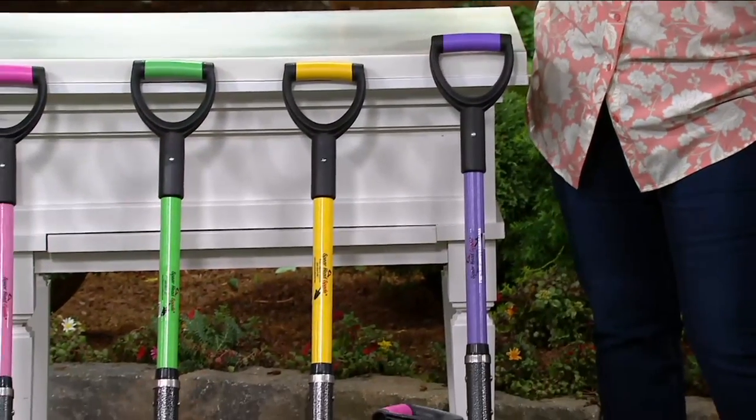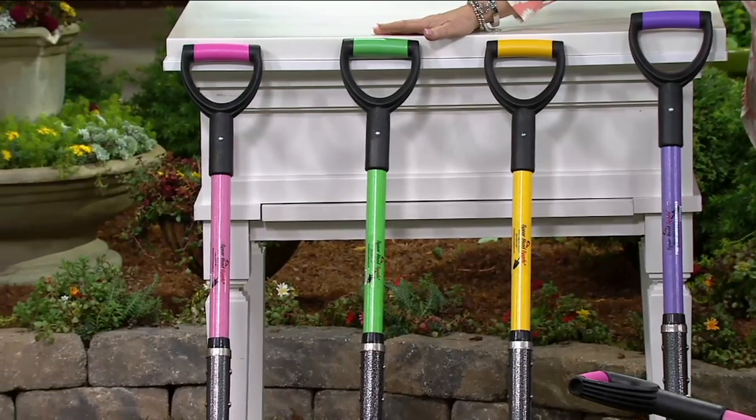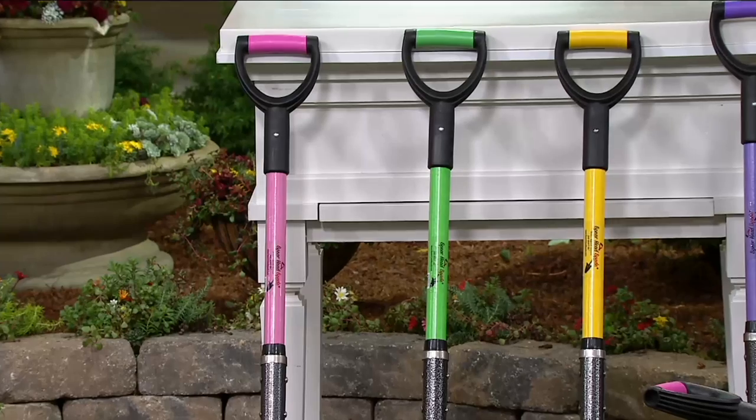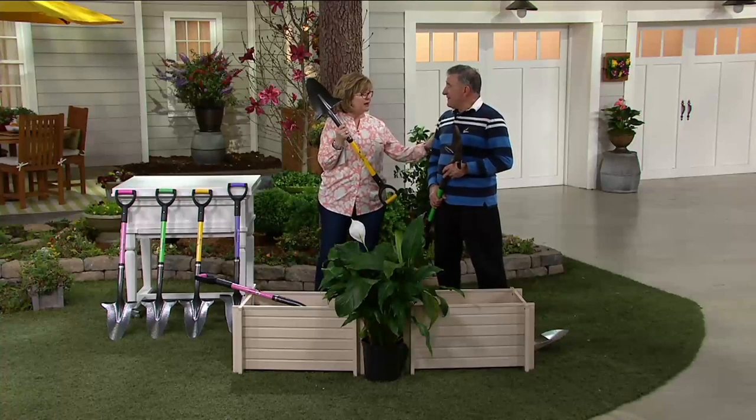Look how pretty that is. Yellow is returning, green is returning, and also that new pink, which sold out even on an advanced order early in the season last year. So pick the color that you want.